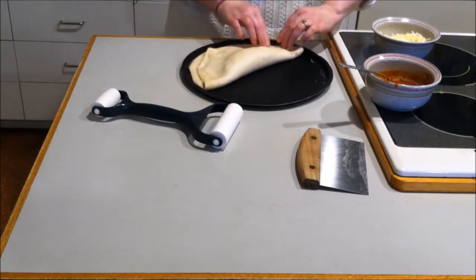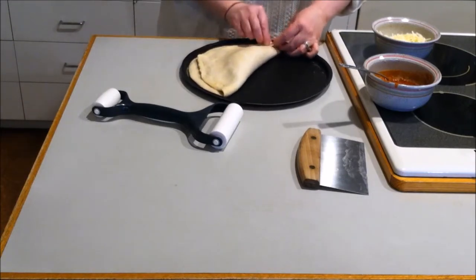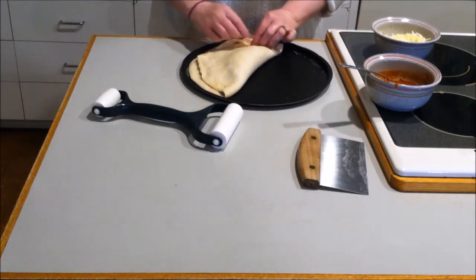And fold it, leave a little bit of a lip, and then we're going to go ahead and pinch it closed.